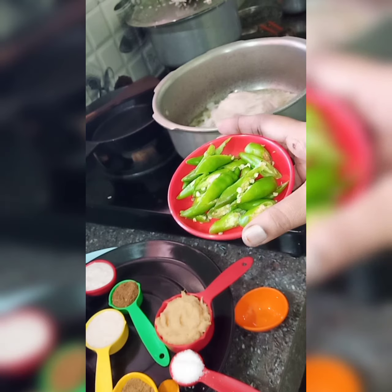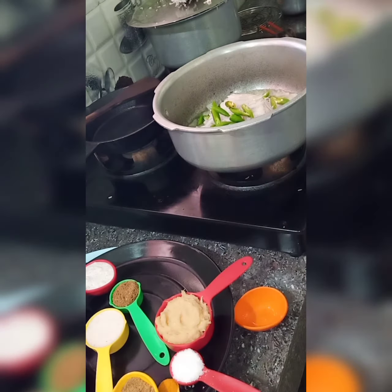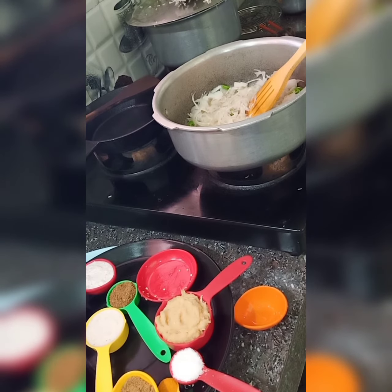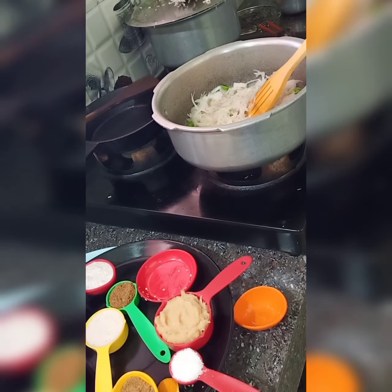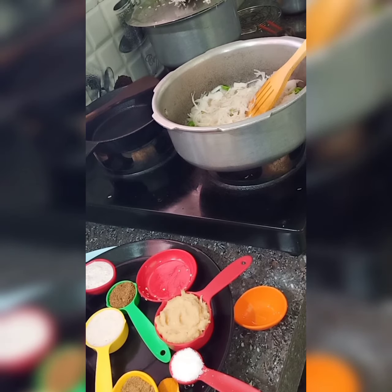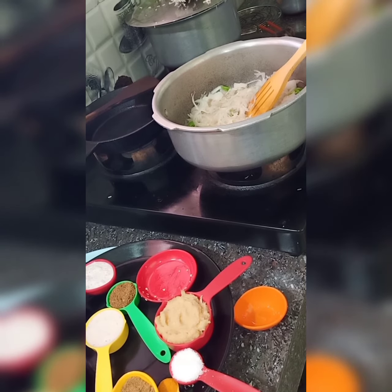Add these and stir them, mix them well. After that, the onions turn a little golden brown color.